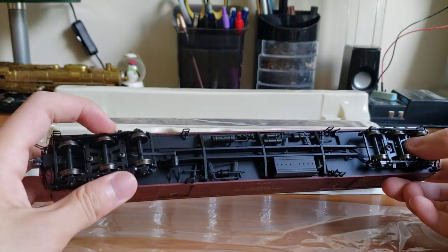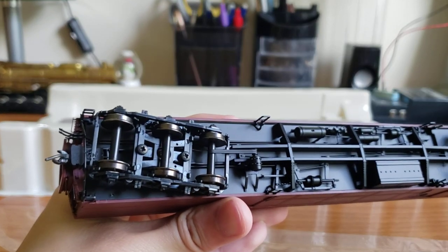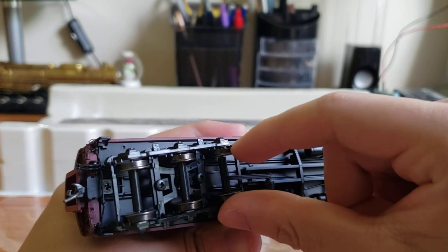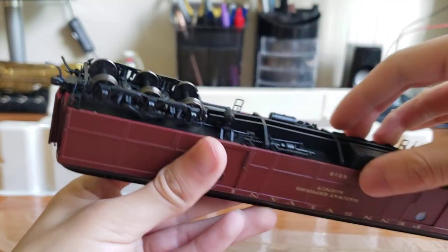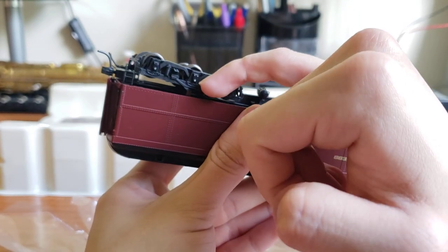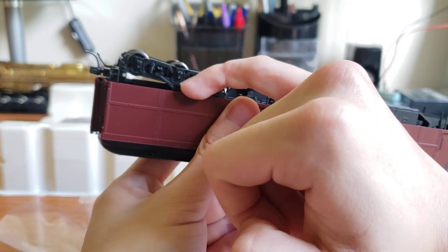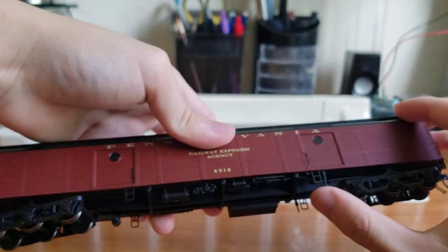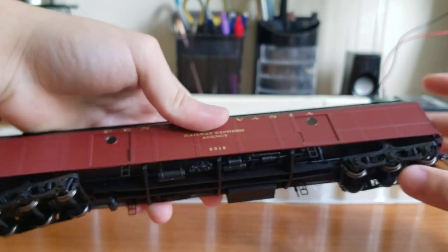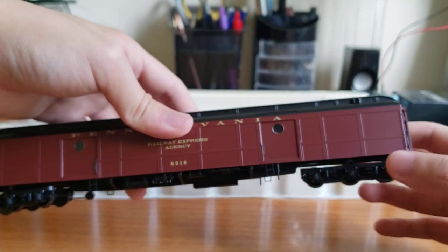The trucks are plastic, as you can tell. You can see the metal bearing part where it touches the axles — that's where it picks up power. You can see the little bit of metal sticking out from the bottom that goes into the body. That's where the power goes into the shell. There are some really fine steam traps there which look pretty solid. I hope they don't break off.